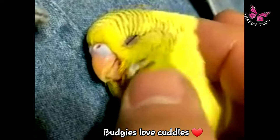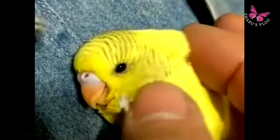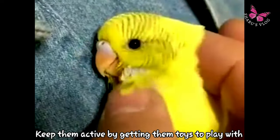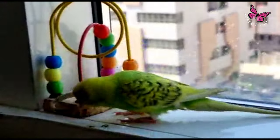Budgies love cuddles and head rubs. My request is please don't keep the budgies locked inside the cage all the time. Keep them active and happy by getting them toys to play with.